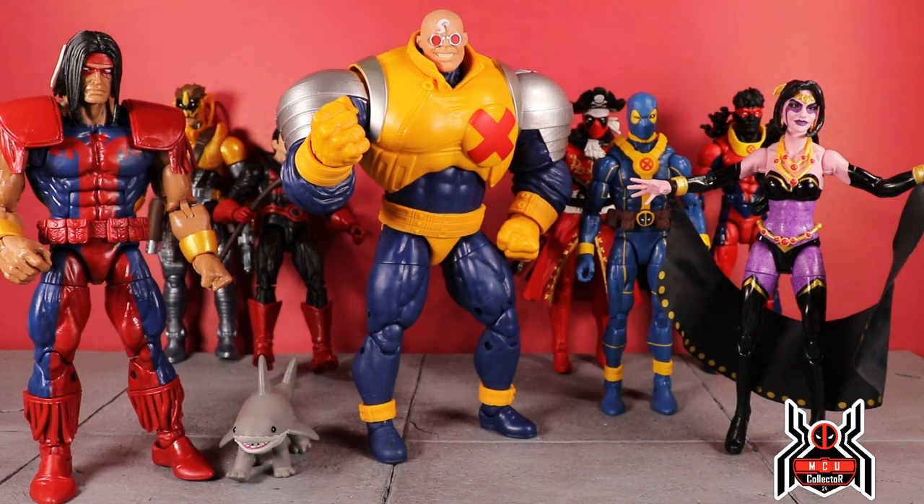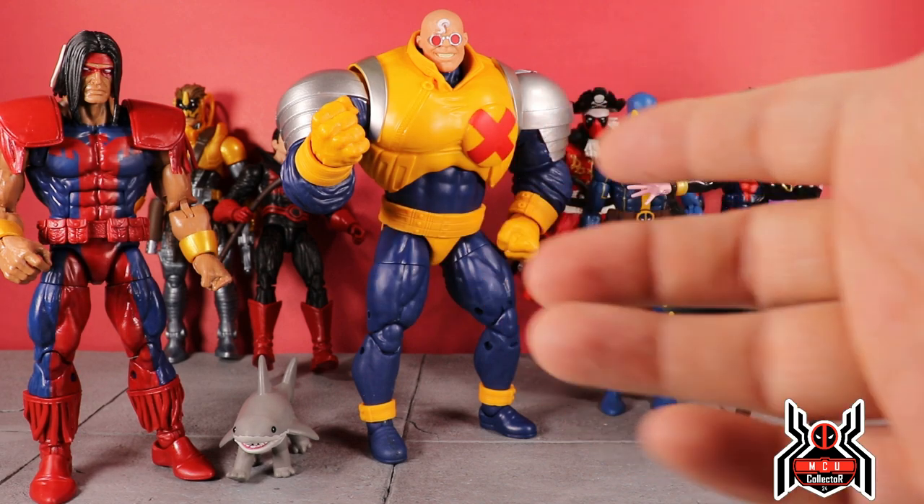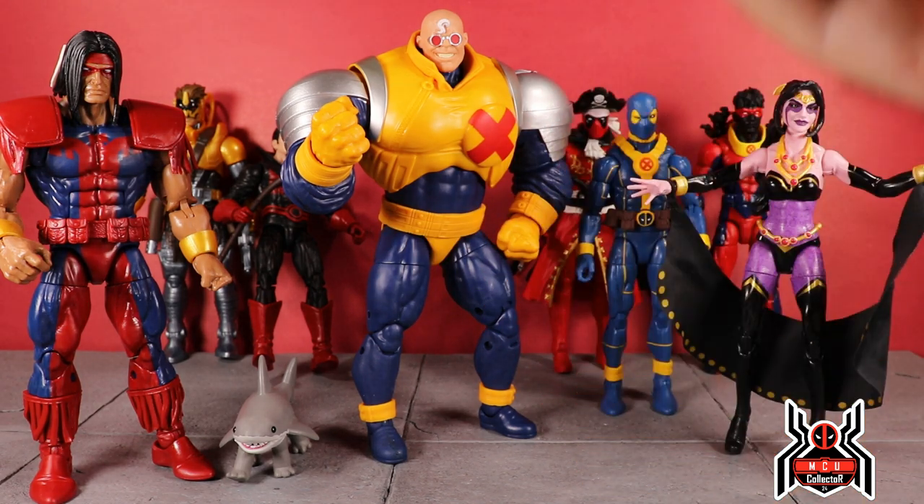Jeff the Land Shark doesn't count in the ranking. Black Tom Cassidy is my least favorite of the wave. I don't include the build-a-figure since it's not really fair — but if I did include him, he would probably come in at number two. Let me know your own ranking down in the comments below.